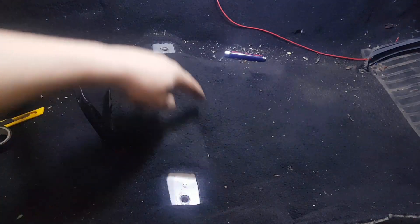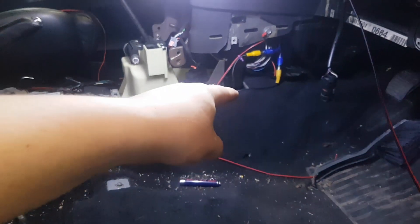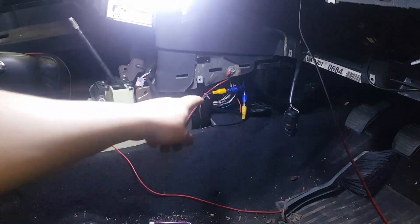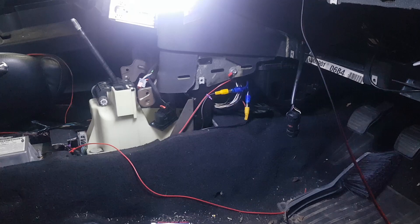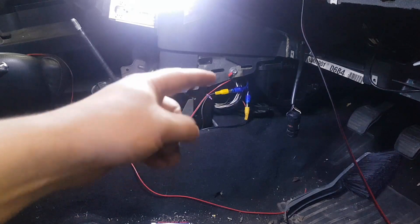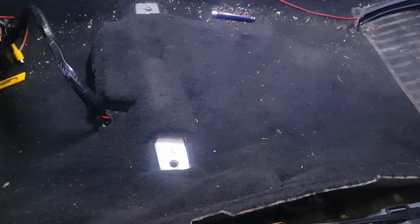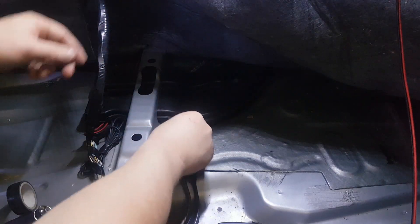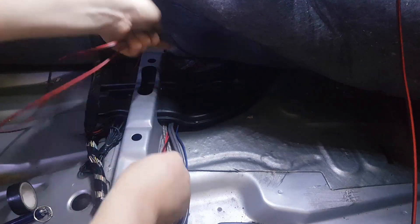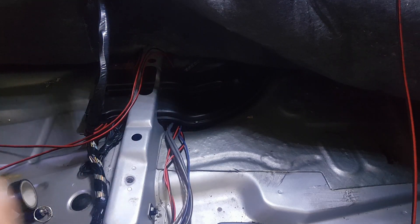I'm going to run these in parallel straight with the RCA cables, which run along here, up here, to here. I'm going to go straight into the loom here — I can cut it here to stop the stereo and then tap straight into it. What I'm going to do is crimp them so if at a later date they need to be removed, you can do that. Once all this is done I'll cable tie it all up, make it look nice and tidy.